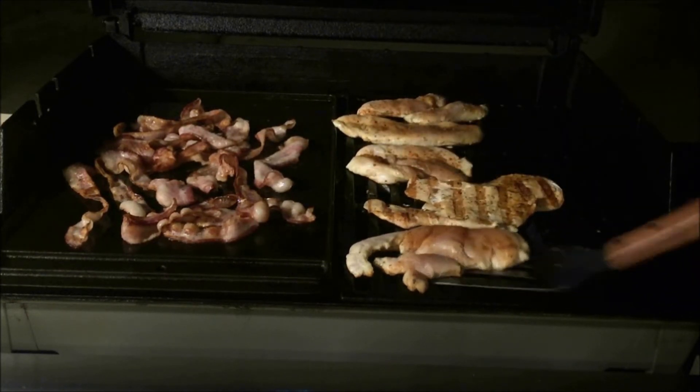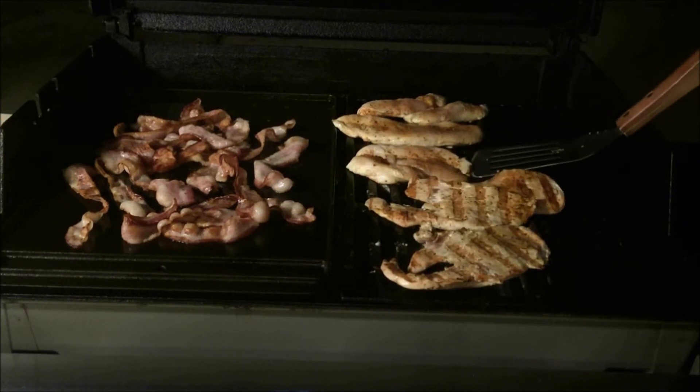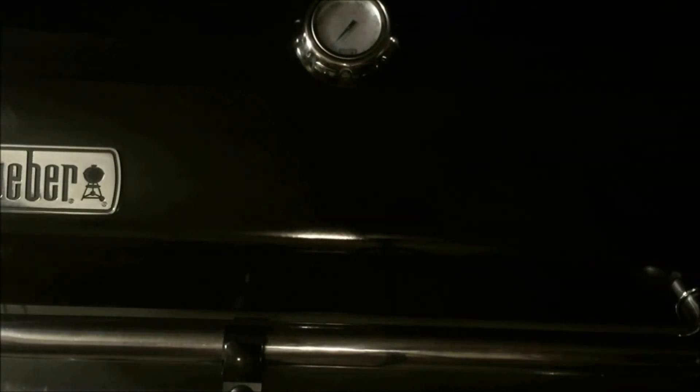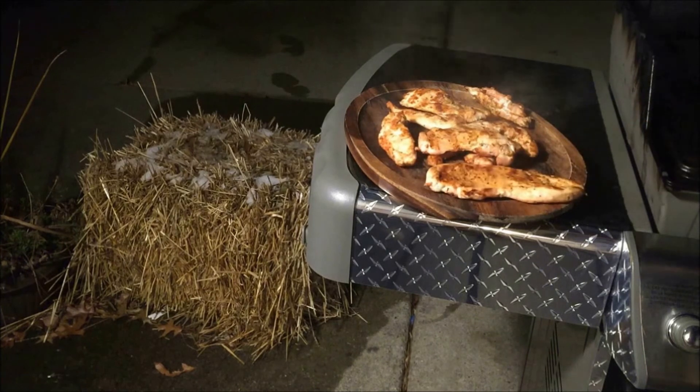About 15 minutes, but time is going to vary for each person depending on their grill, how many times they open it, how cold it is outside, and several other factors. Just make sure you cook your chicken to 165 degrees Fahrenheit internally to be safe.